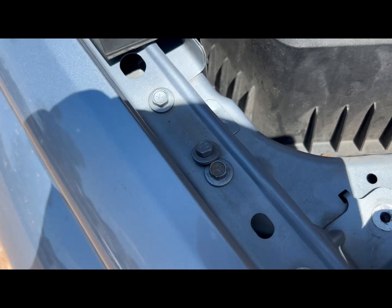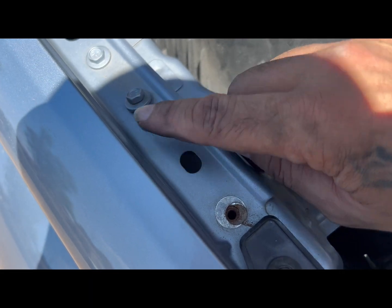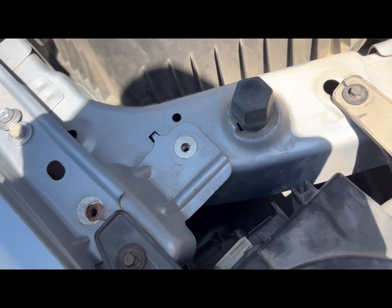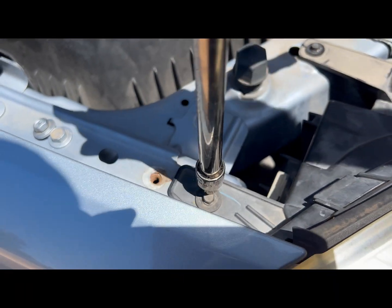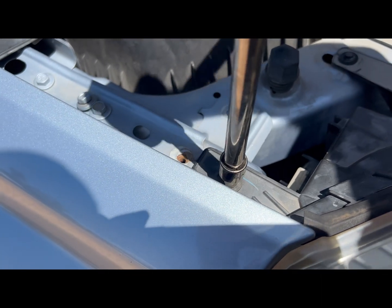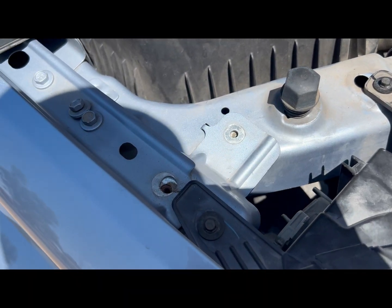All right, so now we have both of those. There's also this little one — so these are 10 millimeters, and this is an 8 millimeter. Let's go ahead — it looks like I forgot to untighten that one, so let's do that.